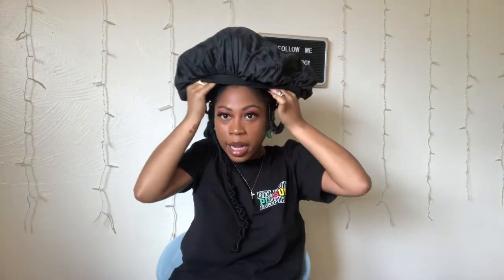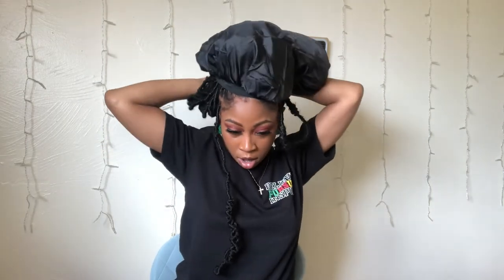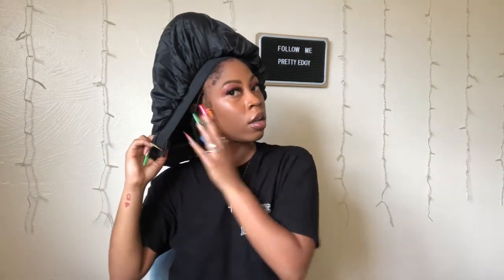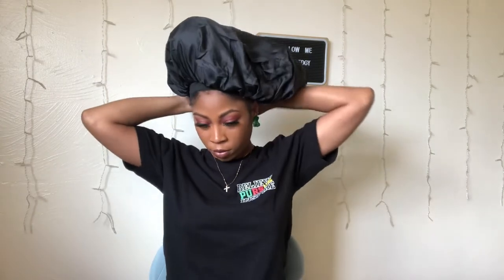This might actually mess up my bun a little bit, but it's okay — I don't have anywhere to go today. I really don't want to take my hair down, but we're going to give this bonnet a try.